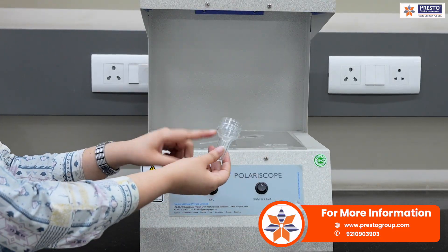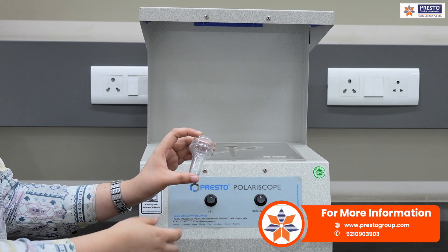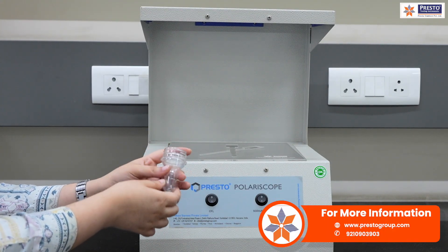Now I will be taking this small preform and I will check how optimum this sample is at the 90-degree orientation and the 45-degree orientation.